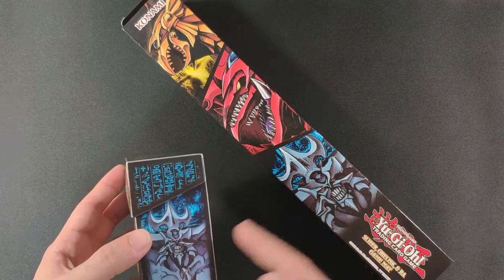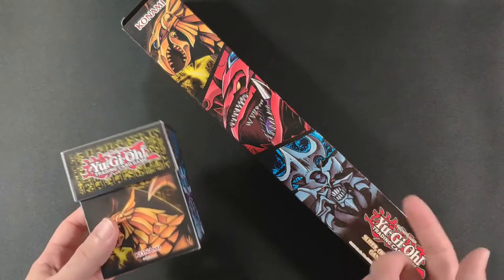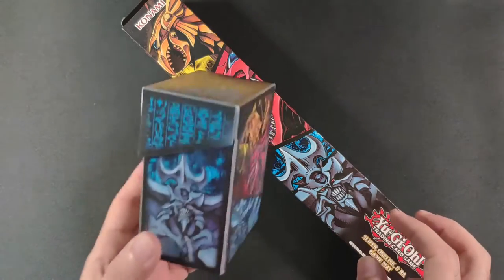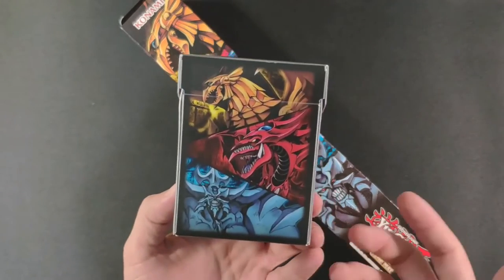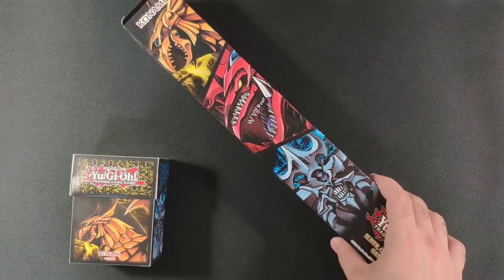It came with a binder, deck box, playmat, and sleeves. I picked up the binder before and reviewed it — you can check that on the channel. The deck box is nice; I just wanted to have more of this design. I'll put it over here and now for the playmat.